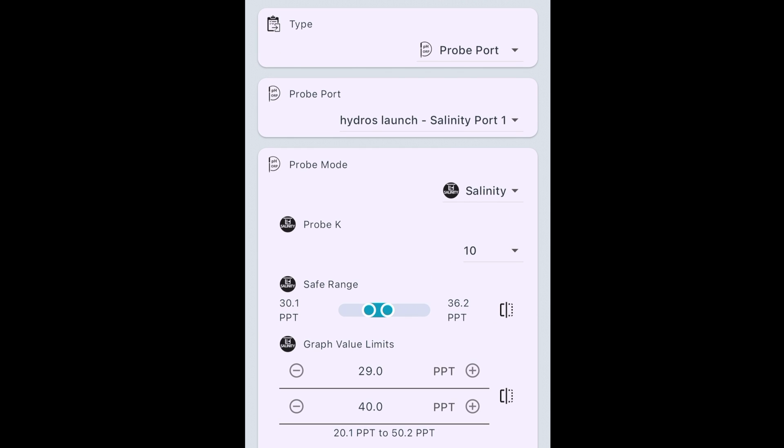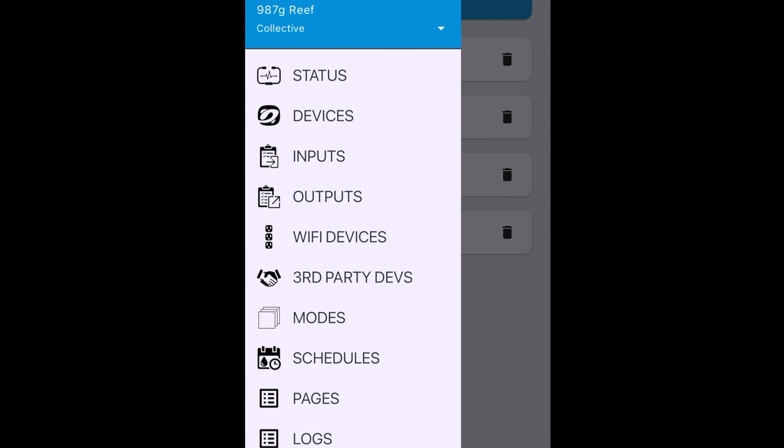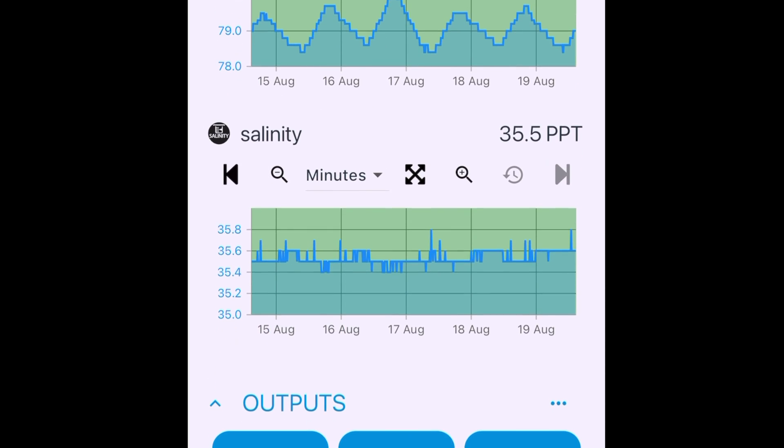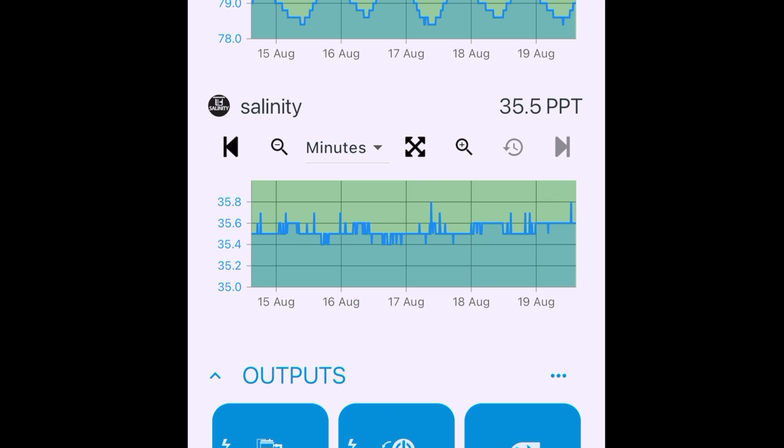At this point the probe is set up. I'm going to go back to my status screen, and right here is the salinity reading. Done.